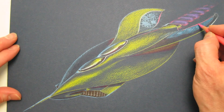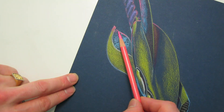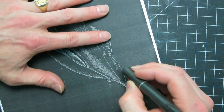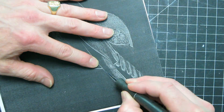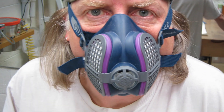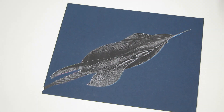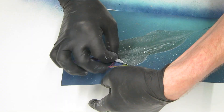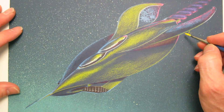I add in more details to crisp things up, and the pink and the purple in the back really helps give it some punch. Now I'm going to add sort of a space feel to this. I make a photocopy of the craft — always wear a mask when you're spray painting. I use that photocopy as a mask over the image and lay down a little bit of spray paint to give that starry effect and to do a little bit of a fade.